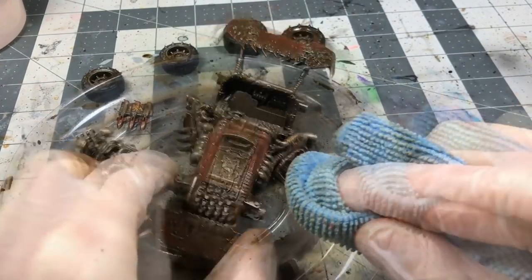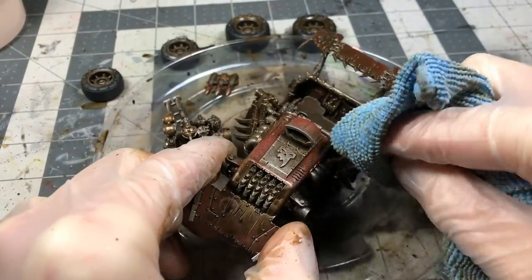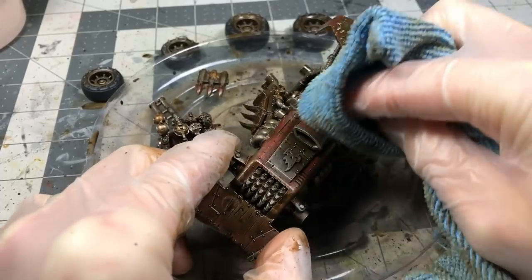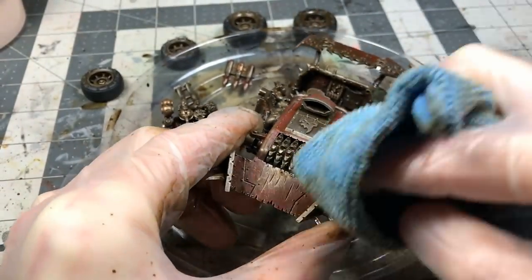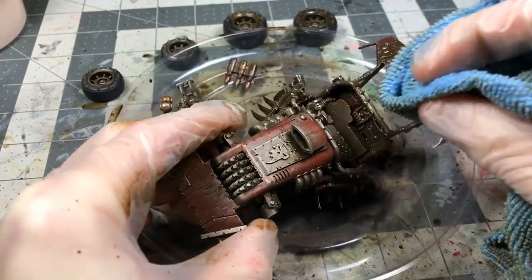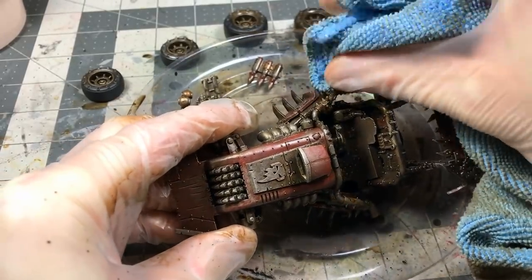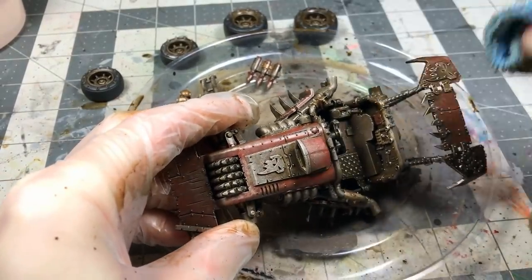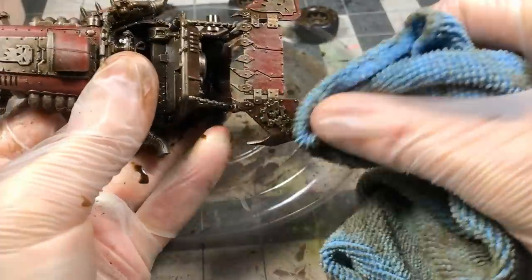The trick with Streaking Grime is that you can work reductively — apply it and then pull it back off with materials. I'm using a microfiber cloth here, but you can use Q-tips, sponges, or other materials to pull away some of the Streaking Grime, leaving it deposited in recessed areas or wherever you want the most gritty look.